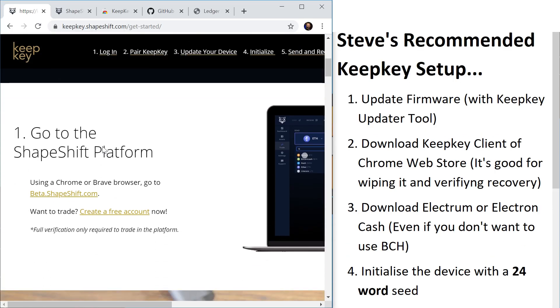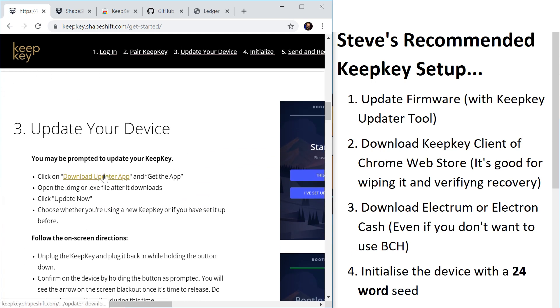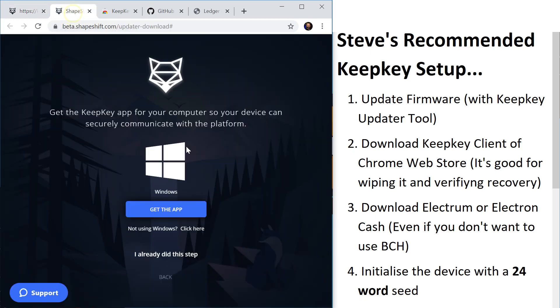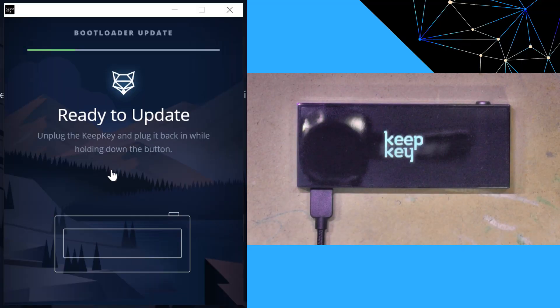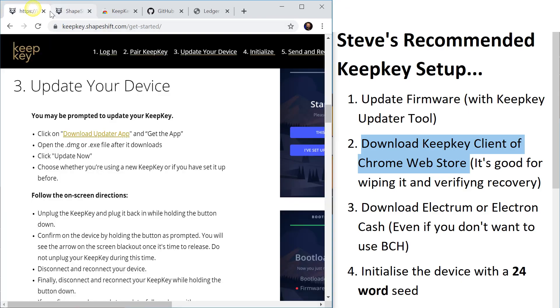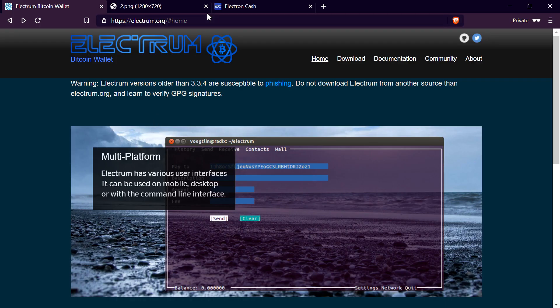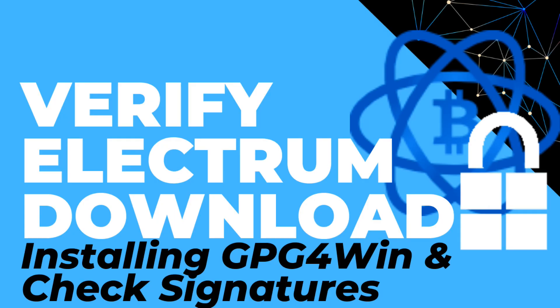You want to follow the getting started guide, totally skip step one, totally skip step two, and just update your device. So let's download the updater app — you need that to put the firmware on your device. You can close that tab; we don't need their instructions anymore. Step three is to download Electrum from electrum.org. I've also got a video that looks at how to verify the Electrum download to make sure what you're downloading is authentic.